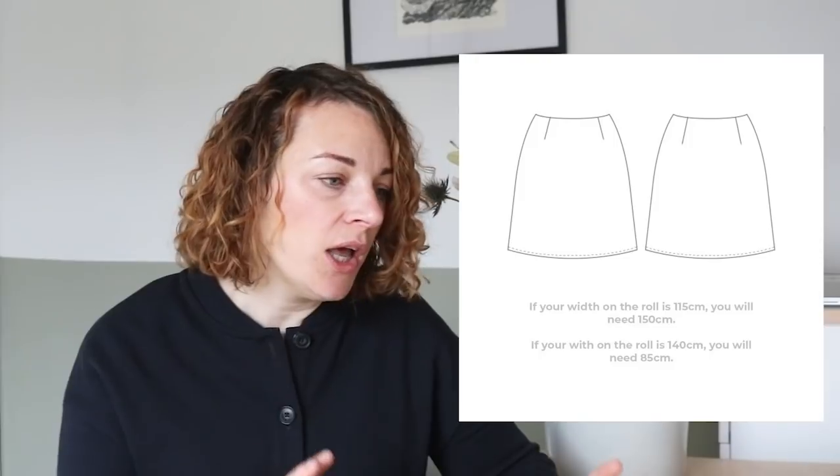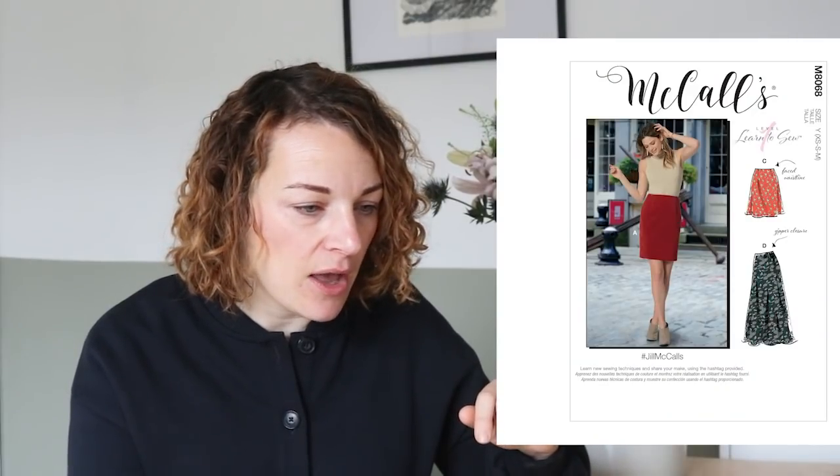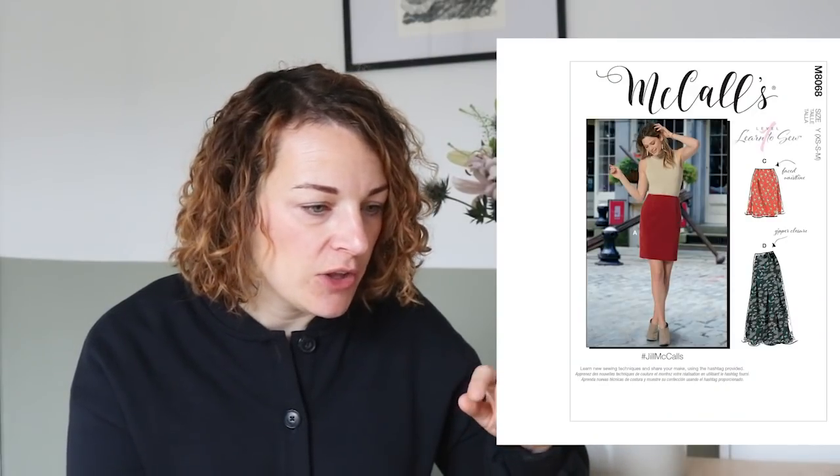This skirt is actually quite short, so we thought about having another option. The other pattern that we thought would work really well is the McCall's 8068, which goes from sizes 4 to 24. This one comes a little bit longer, but again it doesn't have a waistband - it's got the facing and the darts - so you just need to add the patch pockets. This one also comes with an option to make it long, so in a way it's probably a better purchase because you can make lots of different shapes with it.